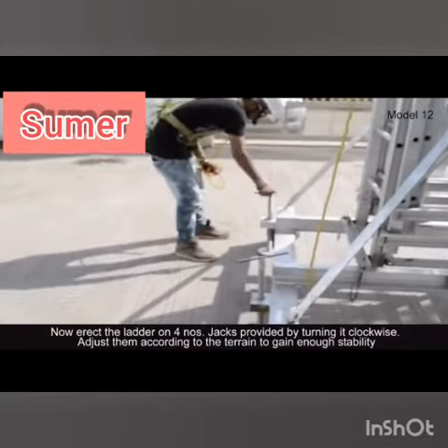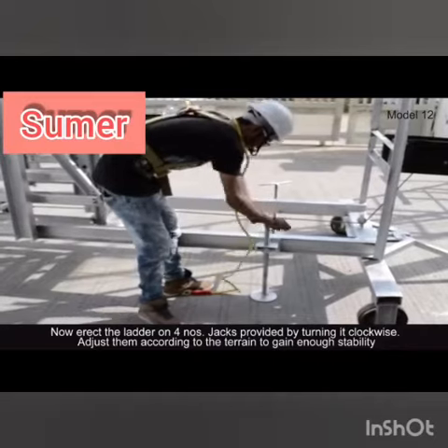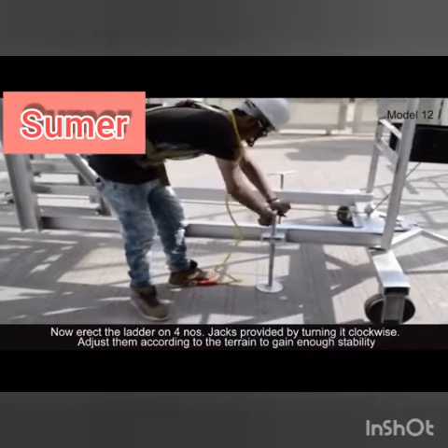Now erect the ladder on the four jacks provided by turning them clockwise. Adjust them according to the terrain to gain enough stability.